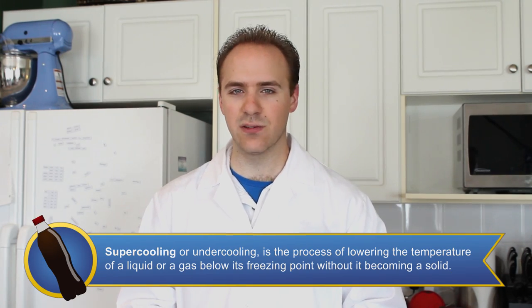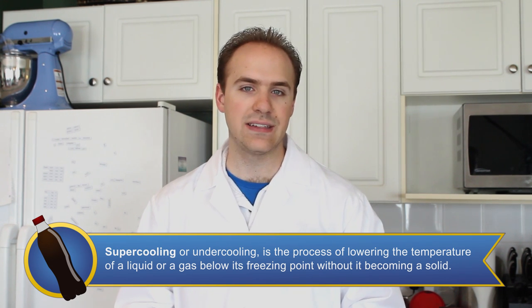A supercooled solution is any solution that's been brought below its typical freezing point and yet remains a liquid.